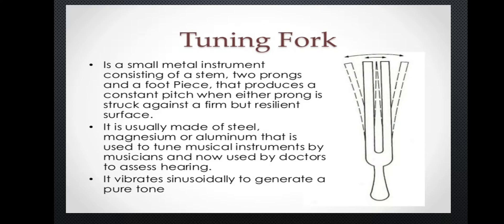A tuning fork is a small metal instrument consisting of a stem, two prongs, and a foot piece that produces a constant pitch when either prong is struck against a firm but resilient surface. It is usually made up of steel, magnesium, or aluminium, used to tune musical instruments by musicians and now used by doctors to assess hearing. It vibrates sinusoidally to generate a pure tone.